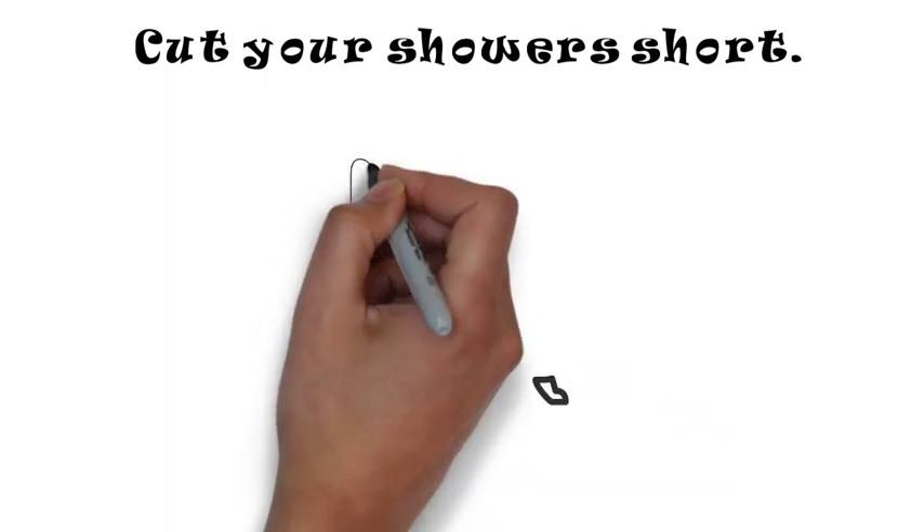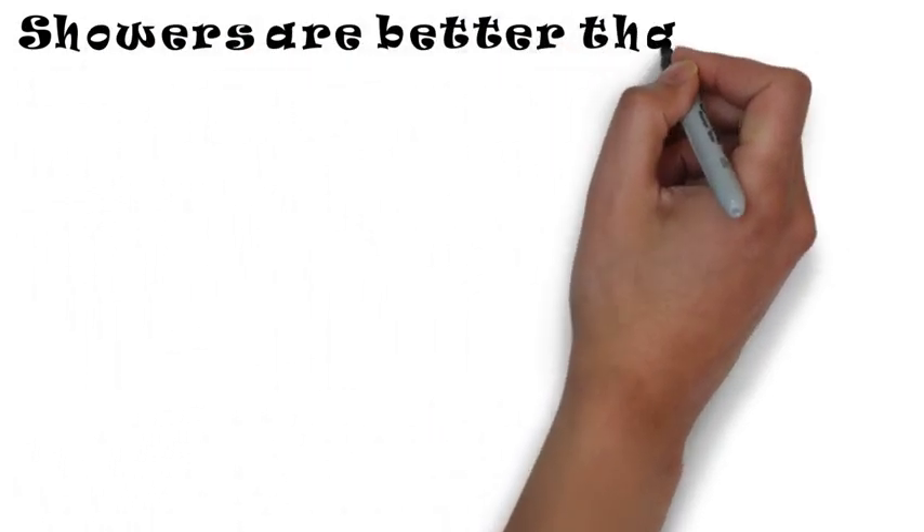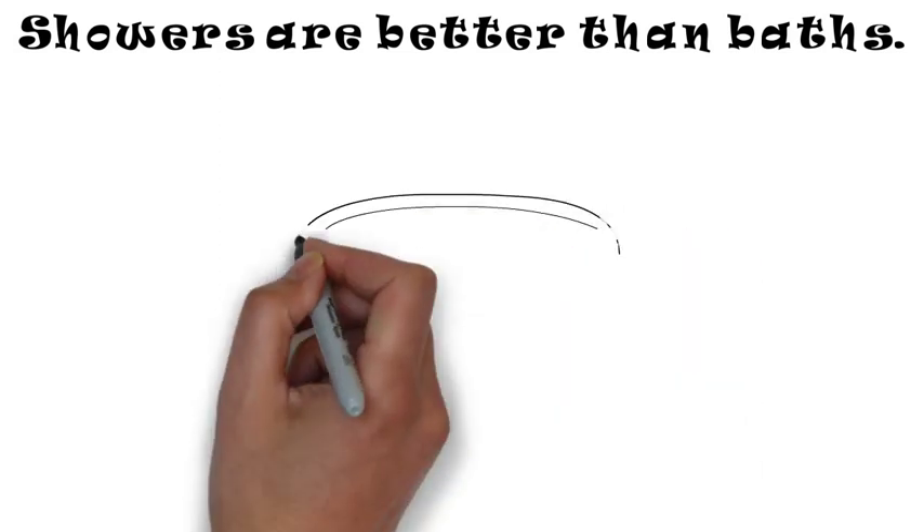Cut your shower time. Make it short so that way you save time and save water. Showers are better than baths because they save more water.